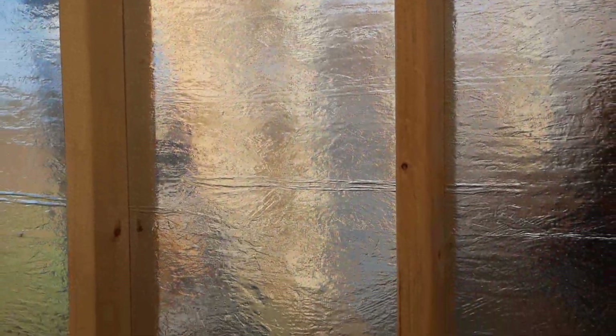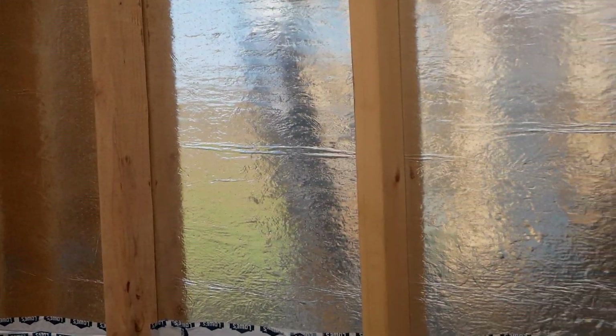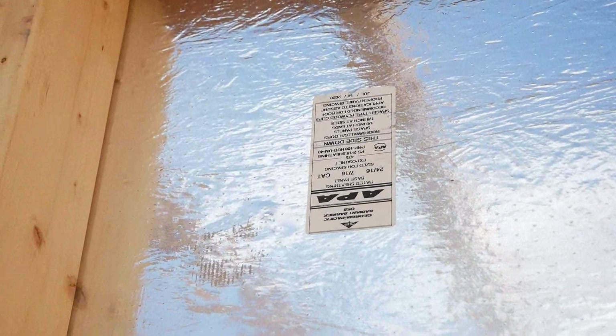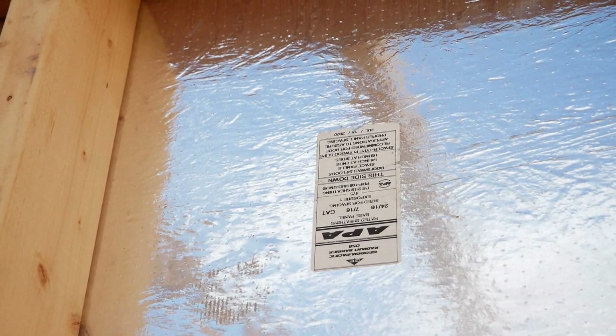Some people were talking about, oh, why did you gap those panels like that? You should have butted them together because that will reduce the chances for leaking. But I said it in the last video — the manufacturer says it right there on the tag. It tells you that you need to have an eighth-inch spacing minimum on all of your ends and sides.